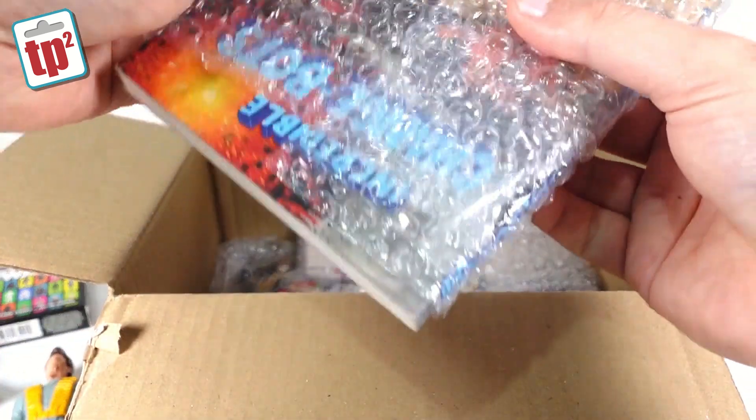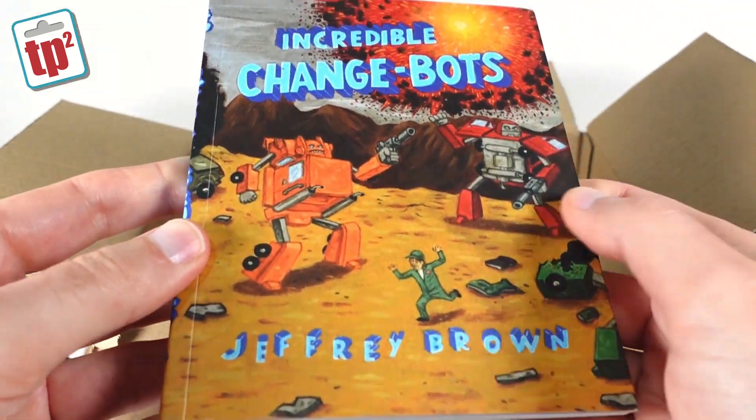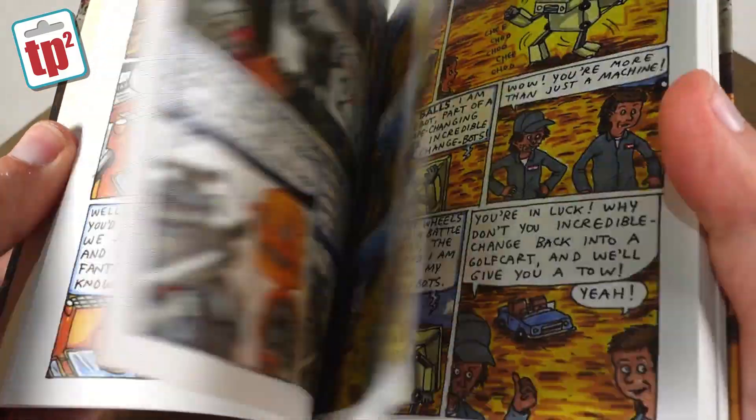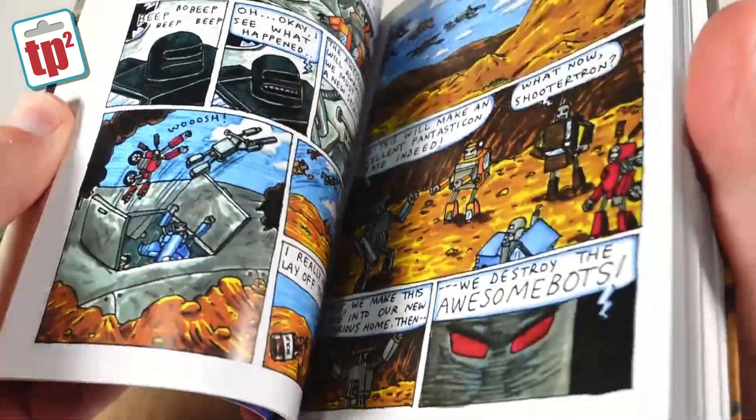Then we have this, which is a book of sorts — it's The Incredible Changing Bots by Jeffrey Brown. It's a comic book about robots; I imagine it's a sort of pastiche of Transformers. That's really sweet, I'll have to read that one later.